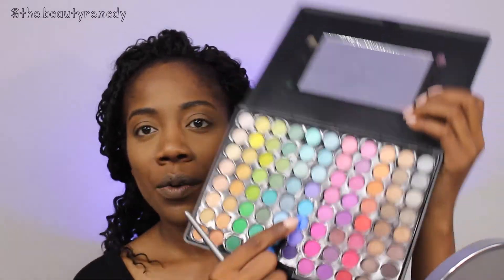To start off this makeup look, base makeup and eyebrows are already done, and eyelids have been primed with some concealer. We're going to jump right into the tutorial using the Coastal Scents 88 color eyeshadow palette — it's really old but I decided to pull it out for today's look.